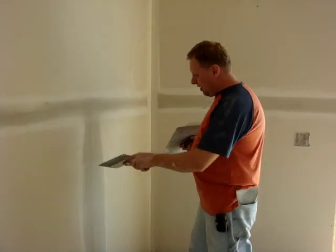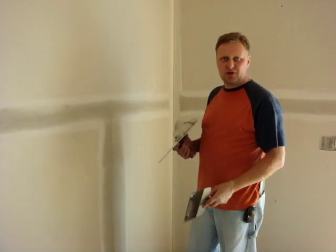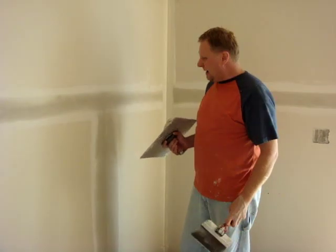We're back to our butt joint that we were working on earlier, about two hours ago. I showed you how to first coat the butt joint. Now that it's had a couple of hours to set, I'm going to show you what it takes to put a second coat on this.